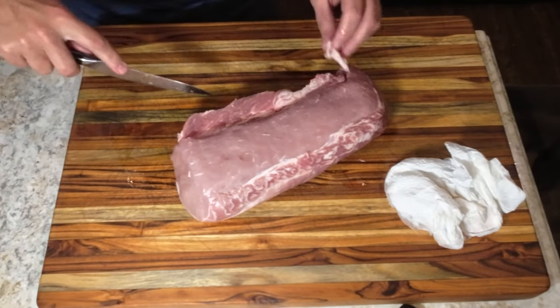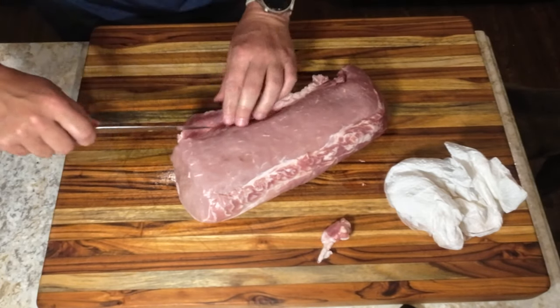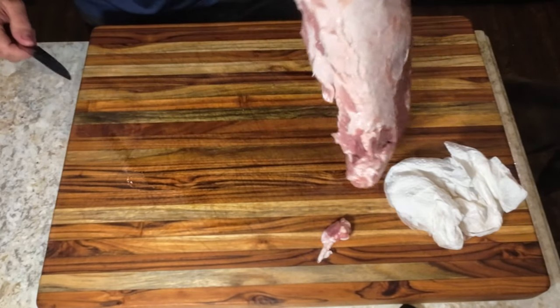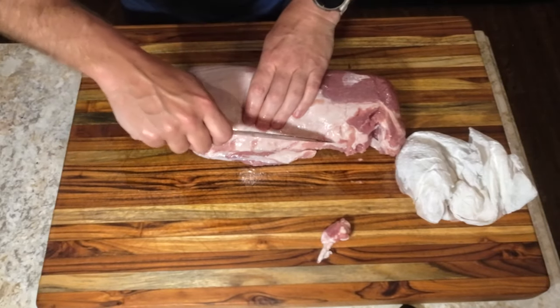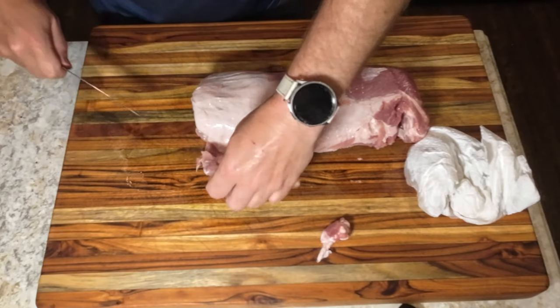Now we just need to do a bit of trimming. These thin areas and parts that are just hanging off are going to burn up in the cooker. Once they are gone, it's time to season.